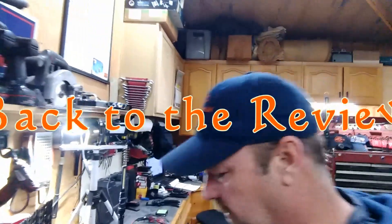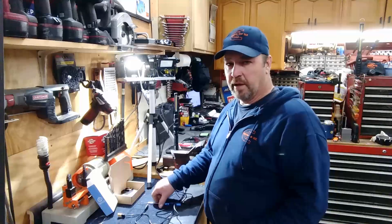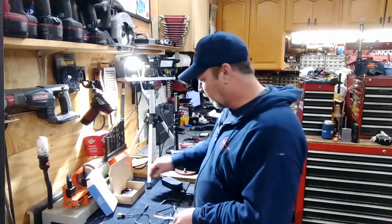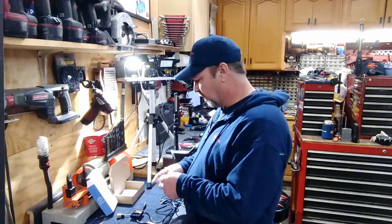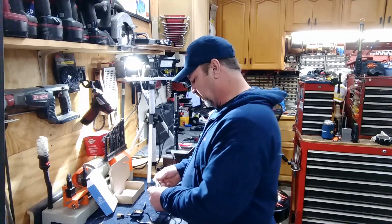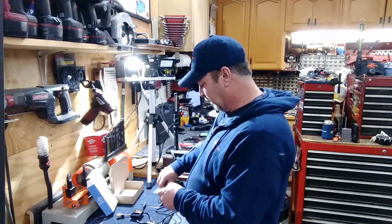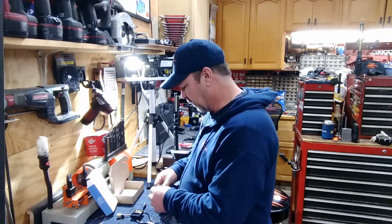This thing is the coolest little thing. I got some stuff already set up. This thing is pretty sweet. I did figure out what the little Allen wrench is for - these are not Phillips, they're for the little Allen wrench. There are a couple extra screws, so don't lose those.